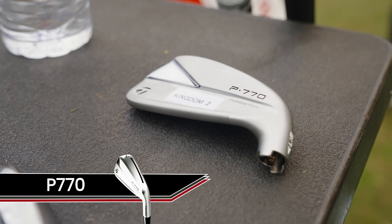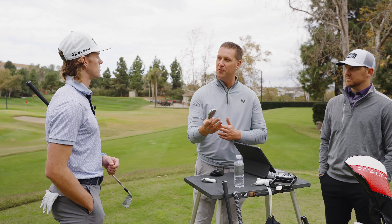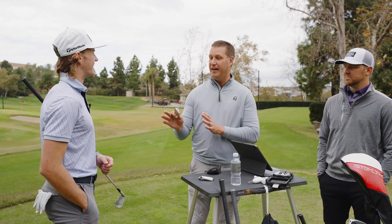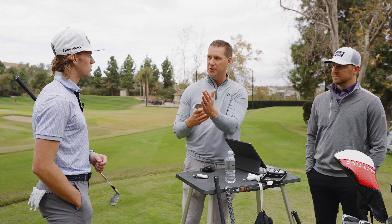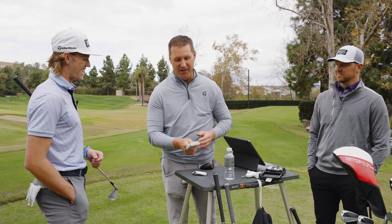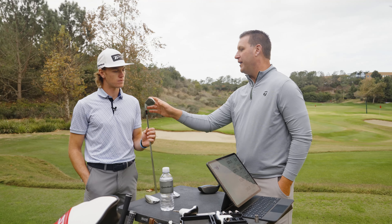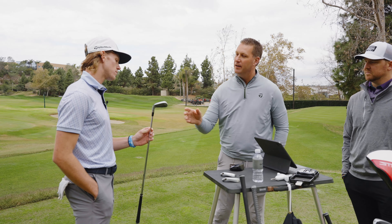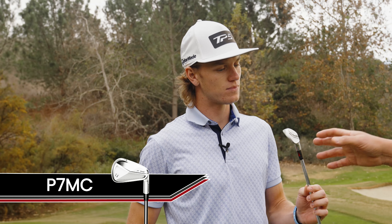On the other side of the spectrum, we have the P770. It features a slightly stronger loft of 33 degrees and a speed pocket — it's really more for the moderate swing speed player who needs a bit more horsepower. You certainly have plenty of that, but where you'd struggle is it would expand all your gaps, making it hard to access in-between yardages. You're very precise with how far you hit it, so the P770 is probably not the right iron for you.